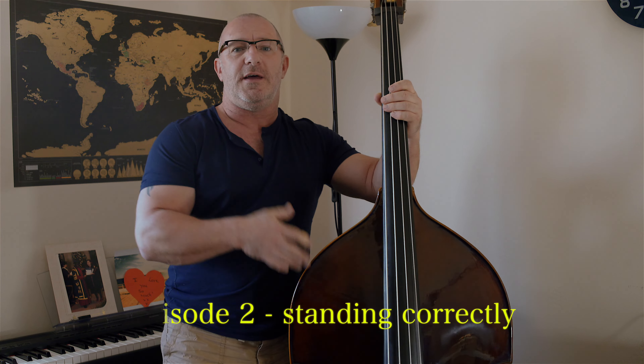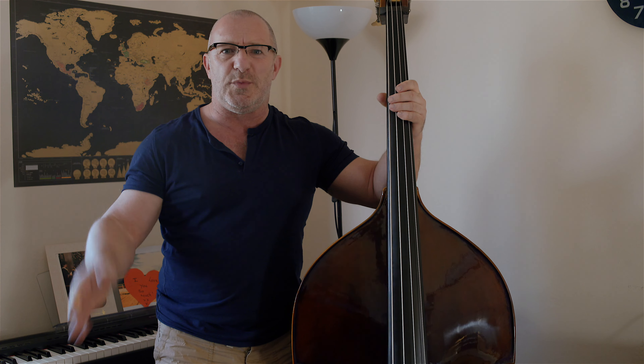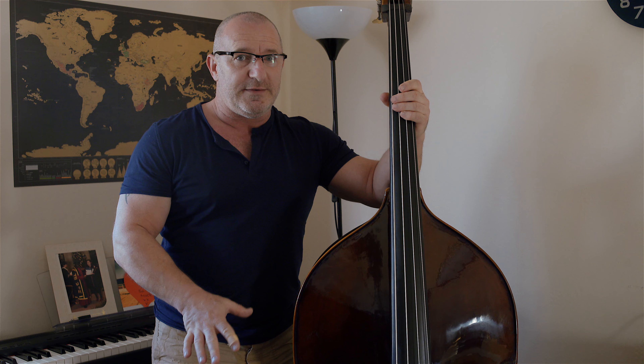Hi, my name is Jason and this is a video about learning to play the double bass. As I said in my previous video, I can play lots of other instruments to a reasonable standard, but double bass is completely new to me. I've had this now for about a week and a half, and thankfully looking at lots of tuition videos on YouTube, I've managed to learn a couple of things.